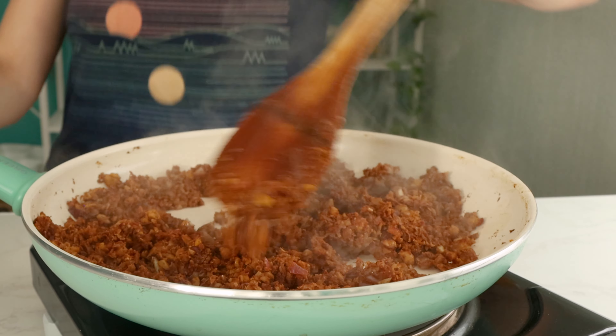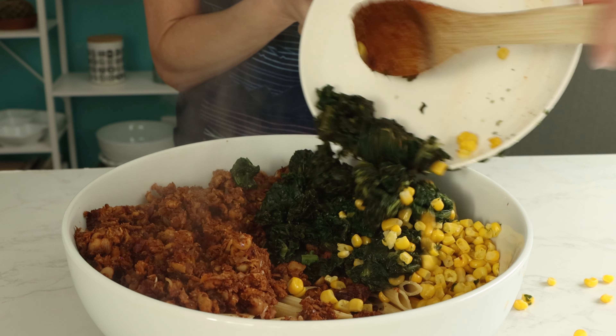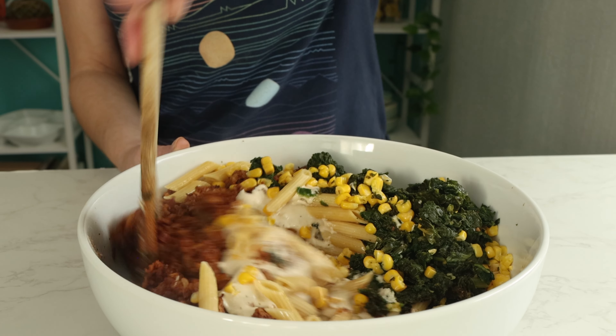When the chorizo is done cooking, combine it in a large bowl with pasta, thawed frozen spinach and corn, and the cashew cream sauce you just made. Mix it all together and dinner is served!